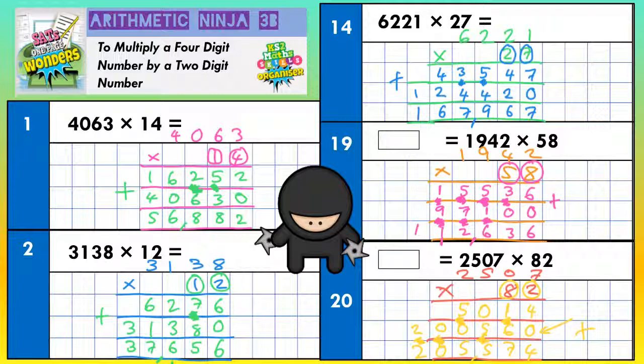Now we've had a go at questions 1, 2, 14, 19 and 20. It's your turn to have a go at the ones that we've missed out. Good luck, and don't forget the magic zero. Thank you.